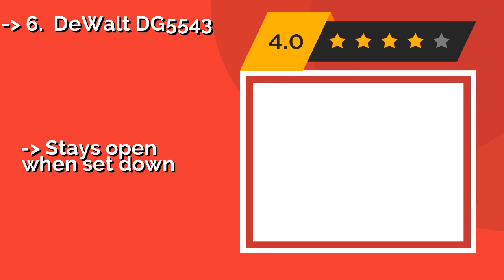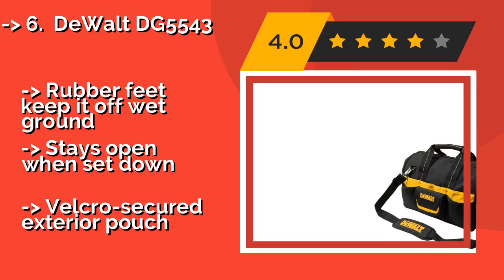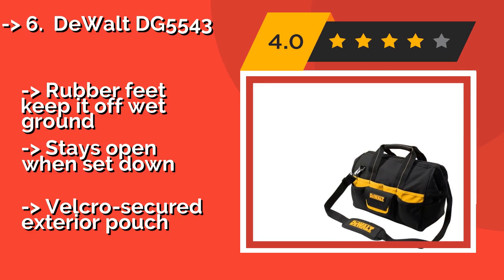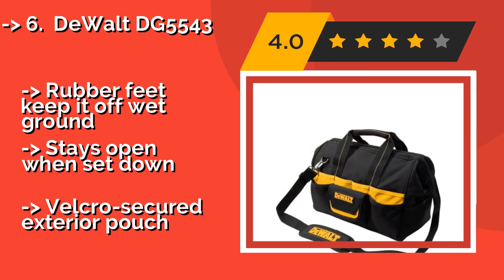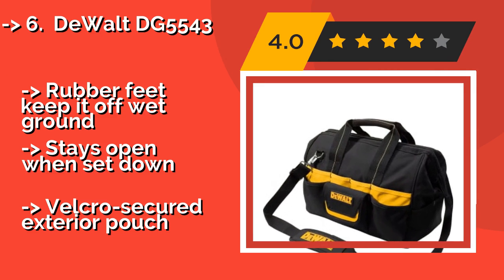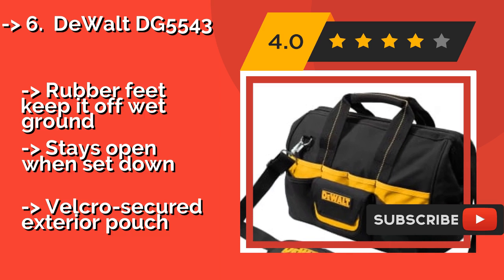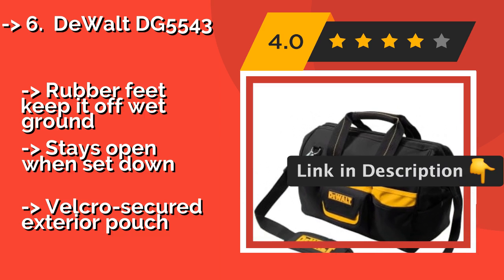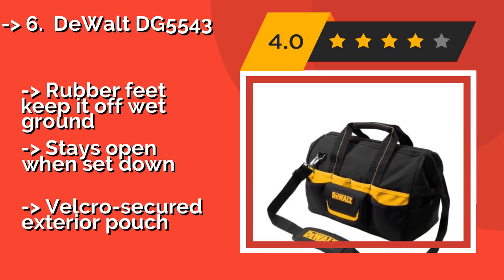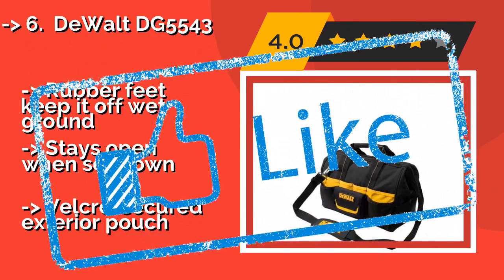The DEWALT DG5543, around $35, is laid out well for a variety of equipment. The deep central compartment has plenty of room for drills and sanders, while the outer pockets hold screwdrivers, pliers, and wrenches in a way that makes it easy to grab them when you're in a hurry. Rubber feet keep it off wet ground and it stays open when set down, but it has a Velcro-secured exterior pouch.